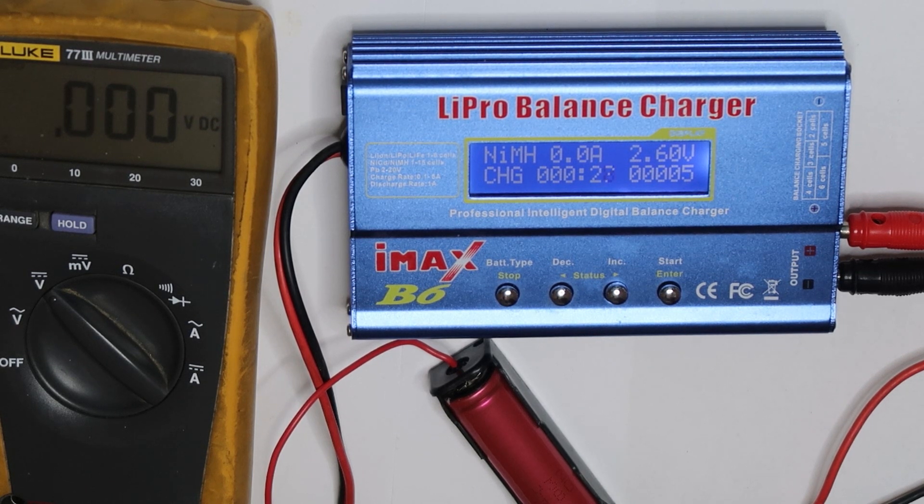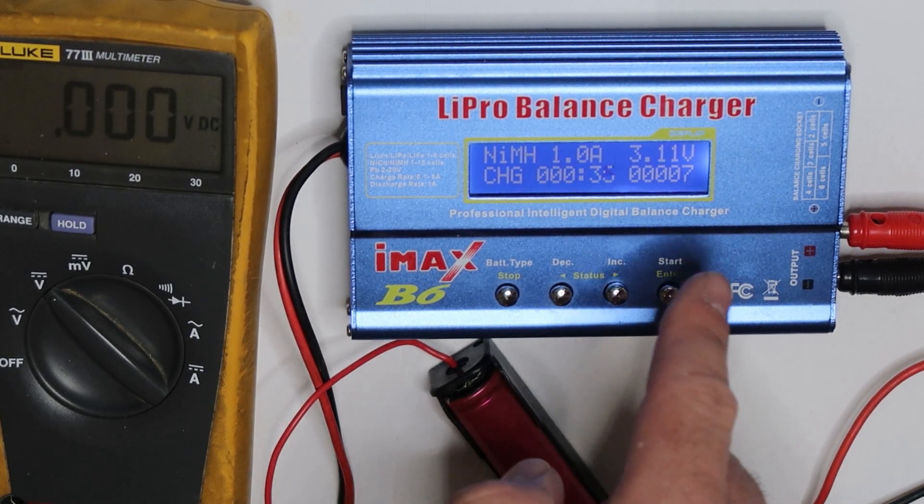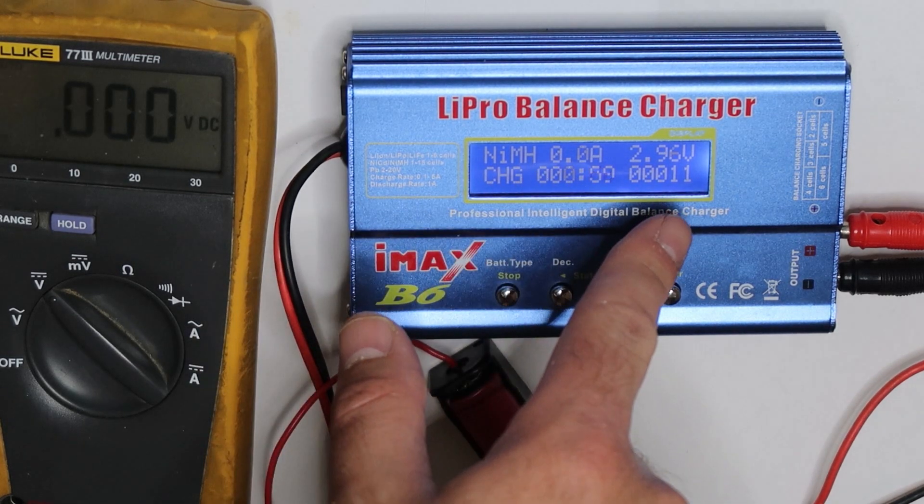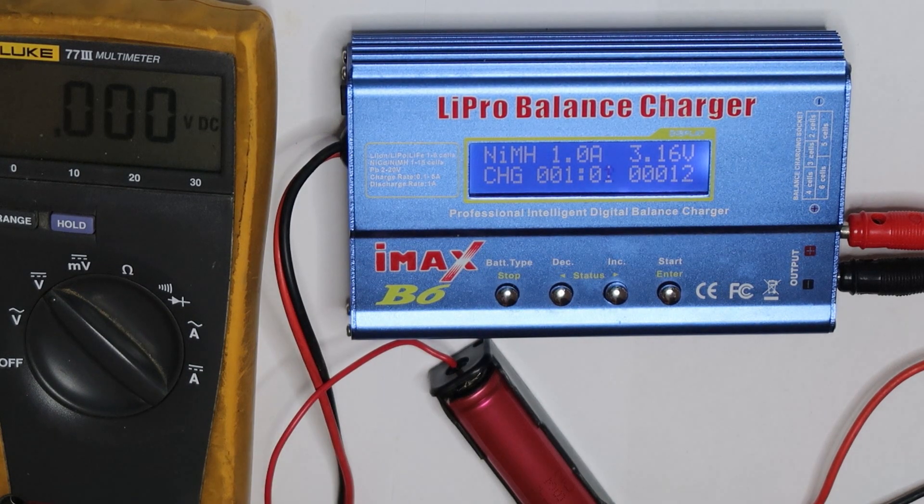It is charging pretty fast, which is not a good sign — it means the capacity of this battery is pretty low. After applying voltage higher than about 3.2 volts, we will stop it and move again to a lithium ion charge. You can see it is stopping the charge then measuring the voltage in order to detect which cell it is.